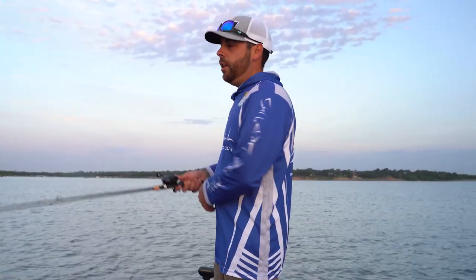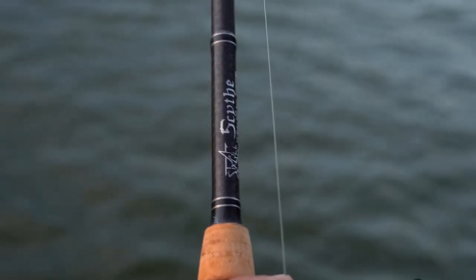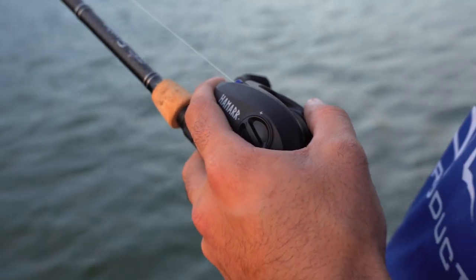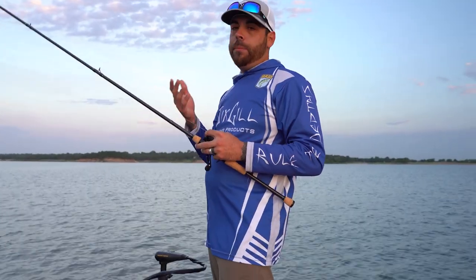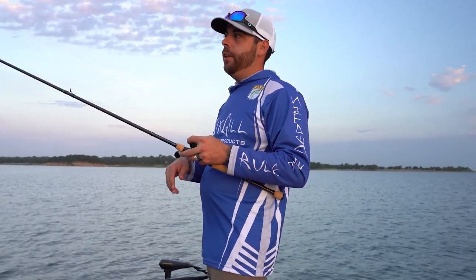I'm throwing this on a Sixkill side throw, 7.3 medium heavy, with our new Hamar reel at 8.0. The reason I'm throwing an 8.0 is because I want to be able to drag the bait and then quickly pick up the slack with my line if I can feel that bite.